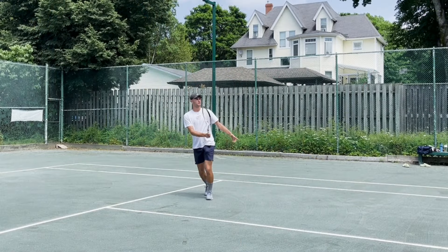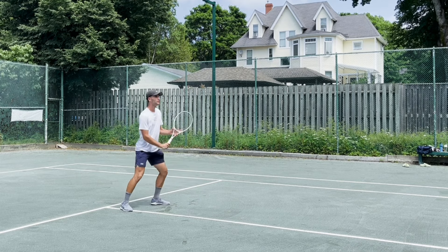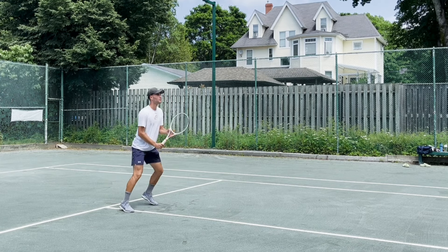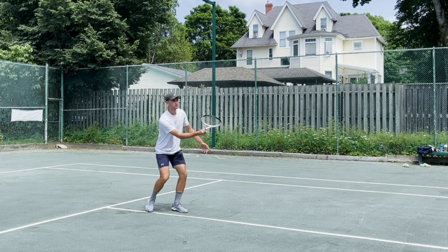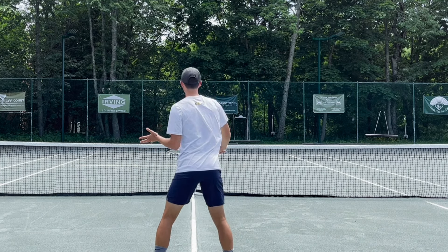Volleys were overall pretty average. There was nothing glaringly wrong, but nothing absolutely incredible either. I was able to hit some nice drop volleys and some nice deep put-away volleys. Nothing super special at the net — it got the job done. Overheads felt good there as well.